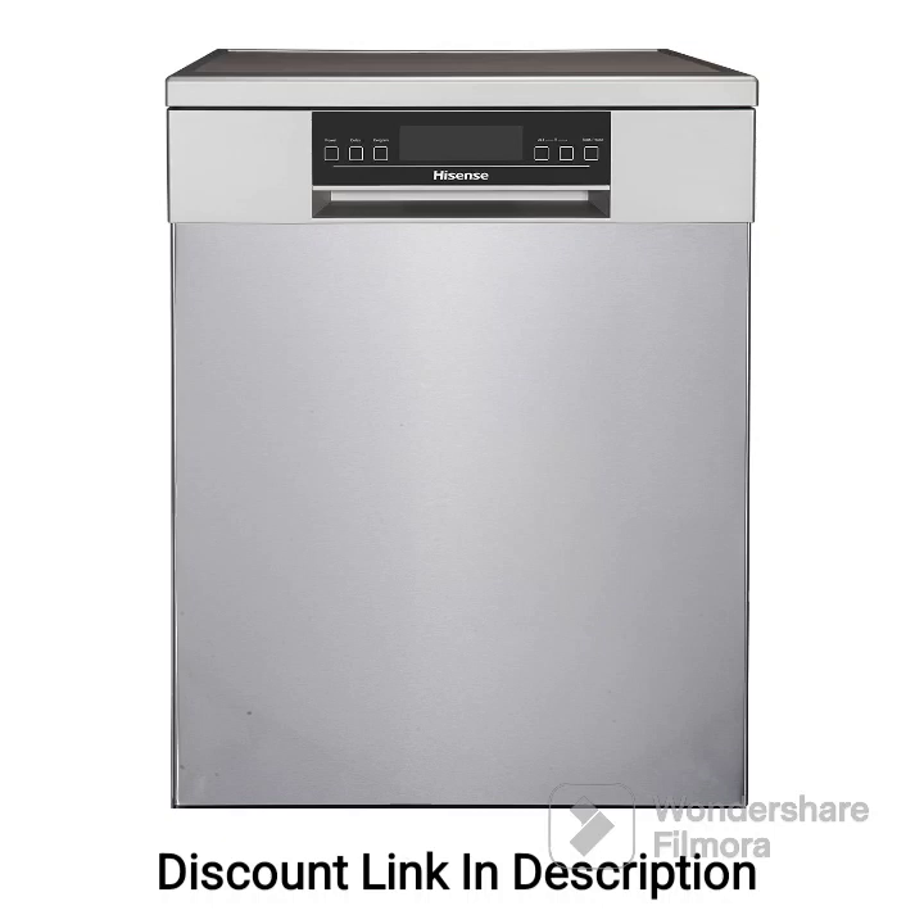The Hisense H15 DSS dishwasher is a high-capacity and feature-rich appliance designed to provide efficient and convenient dishwashing. With its impressive 15-place settings capacity, sleek silver exterior, stainless steel construction, inbuilt heater, and quick wash feature, this dishwasher offers excellent performance. Here, I will outline its key features and provide a brief review.